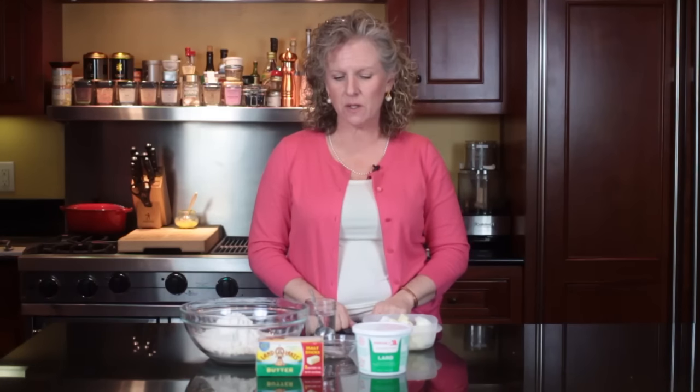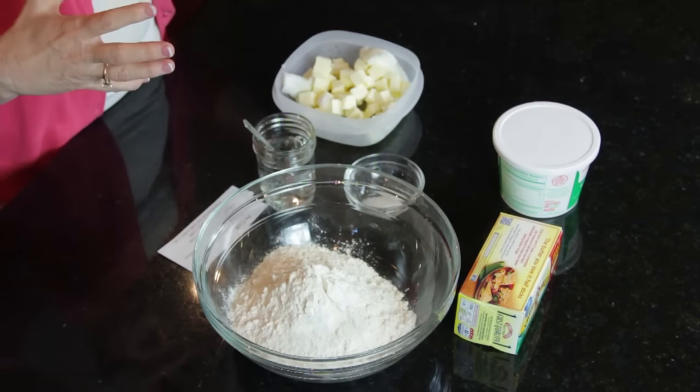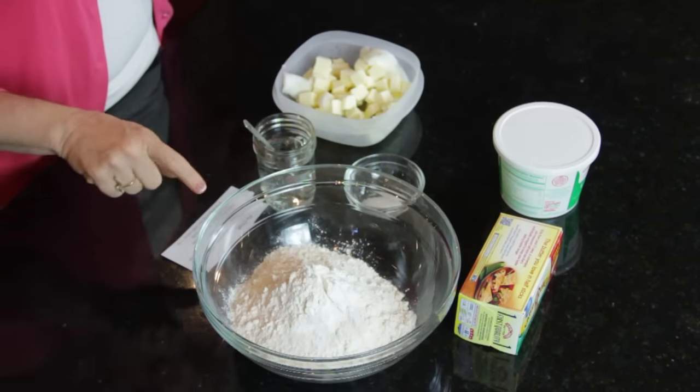Hi, this is Angie from Angie's Southern Kitchen. Today we're going to learn how to make a pot pie crust recipe. This is a crust I really like and I've used it on all my pies. It works really well — it's enough to give you two tops, so you can have two casseroles with one top, or you can do a bottom and a top.